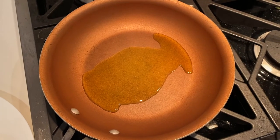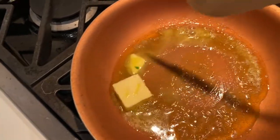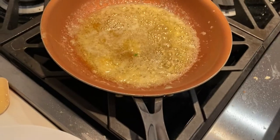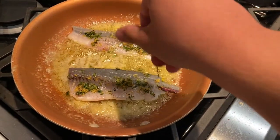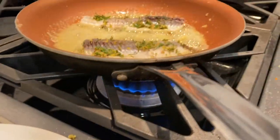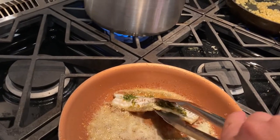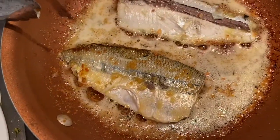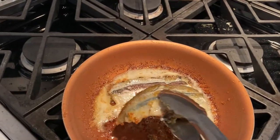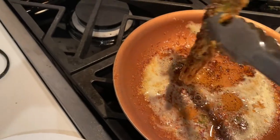I took the fillets out of the fridge and put the seasoning on them — it was a bit complicated, so please go easy on me, I'm no pro cook. Then I put some oil in the pan, cut two pieces of butter in half and let them melt into the oil, added the garlic, then put the fish in. After the five-minute timer went off I flipped the fish. For one fillet I removed the skin to see if that'd make a taste difference. The mixture smelled amazing and the fish looked like it had cooked pretty well.